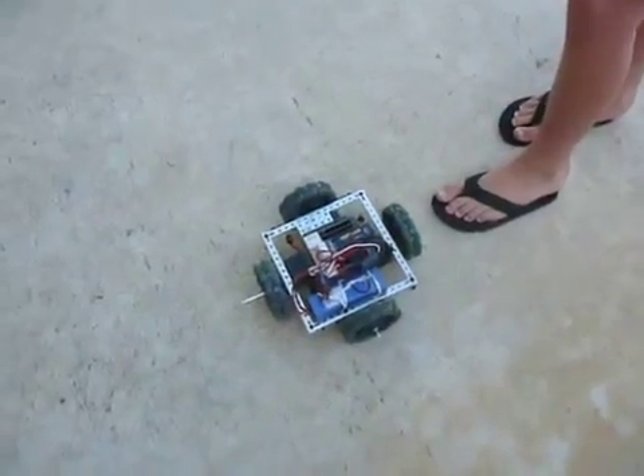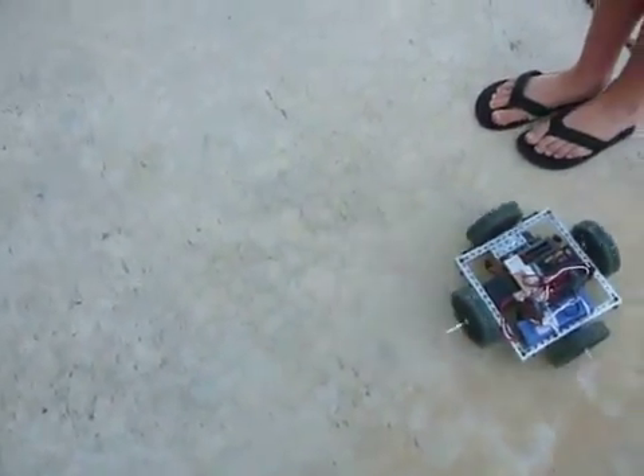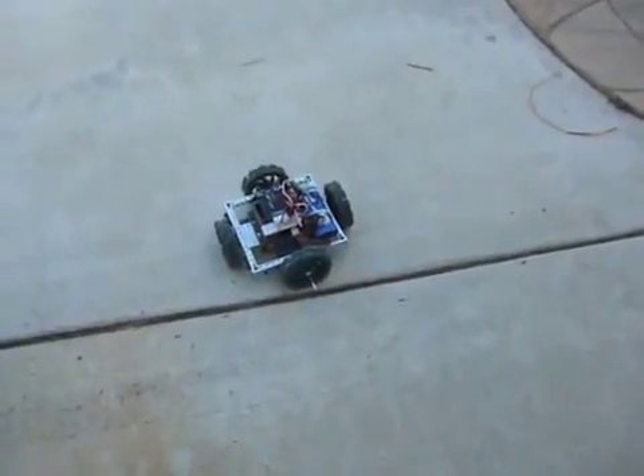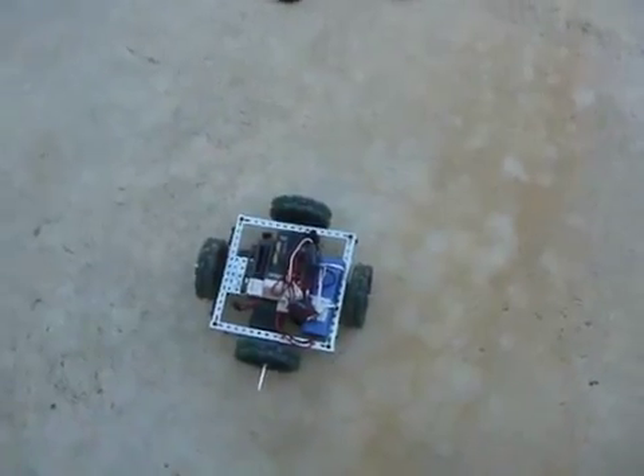Show us going forward. So that side was the front. Now show us going backwards. And spin in a circle.